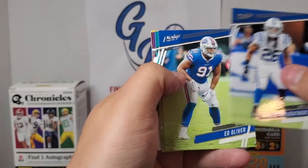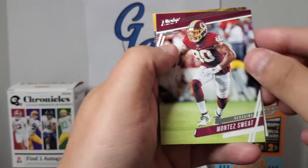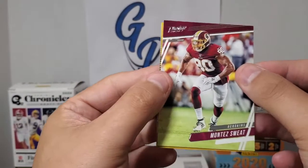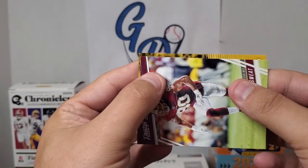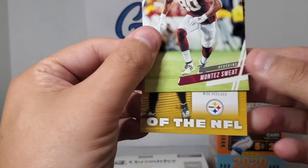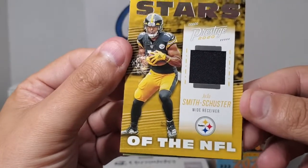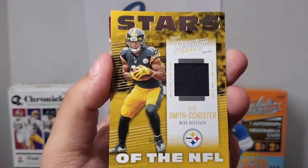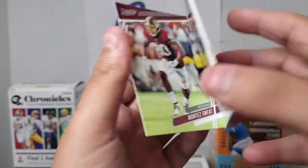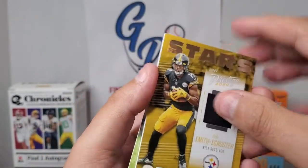Clayton Gathers for the Colts, Ed Oliver, Preston Williams, Dalvin Cook, Montez Sweat. And for our hit that we've all been anticipating — who's it gonna be? The suspense is building. It's a yellow card, so maybe it'll be a Steeler, perhaps. It is a Steeler — it's a wide receiver, so maybe Juju, possibly. Yep — Juju Smith-Schuster Stars. Little black jersey there, pretty cool. A couple of Juju Smith-Schusters I've pulled out of football boxes here lately. There's your hit — not numbered, but I'll take it. It's a pretty cool black jersey of Juju Smith-Schuster.